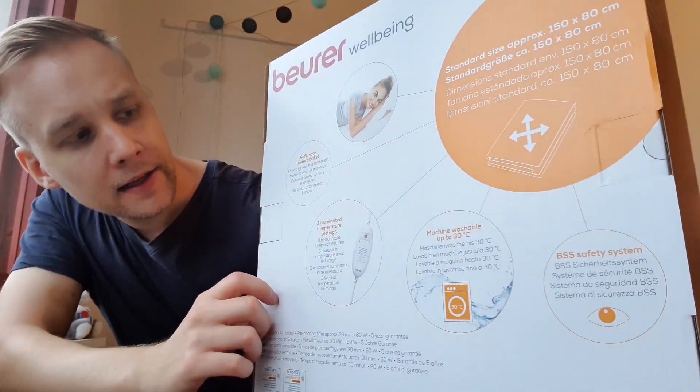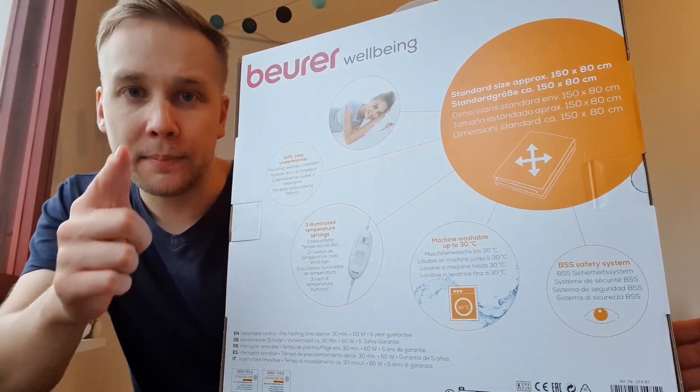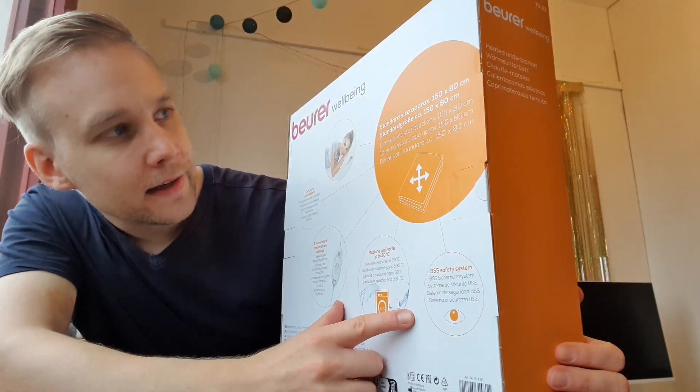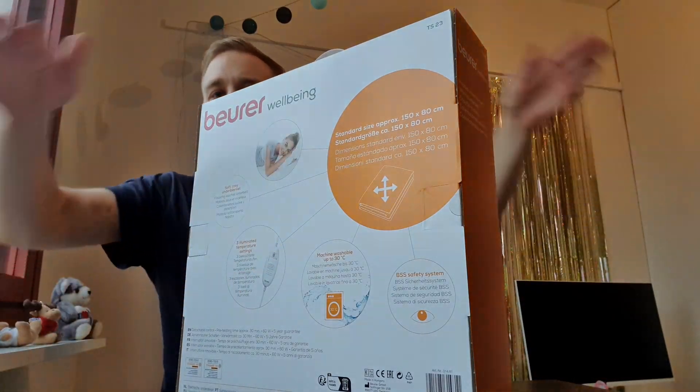On the back it's soft and cozy. Three different temperature settings and machine washable up to 30 degrees. The dimensions are 150 by 80 centimeters.